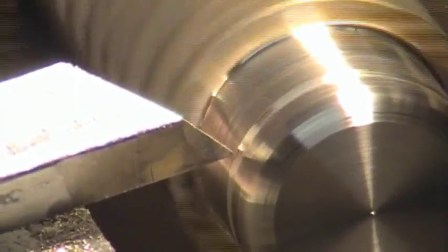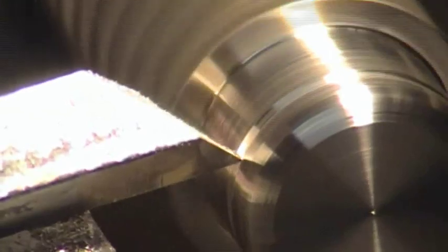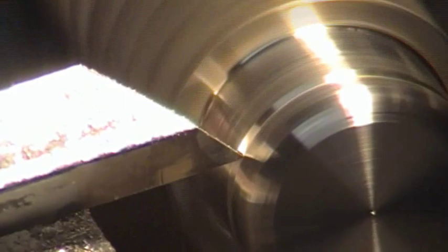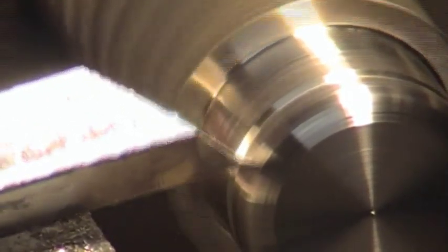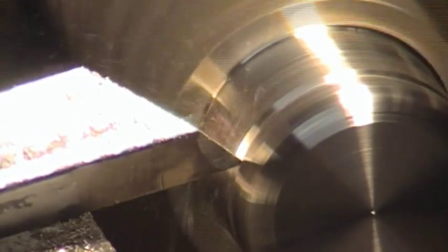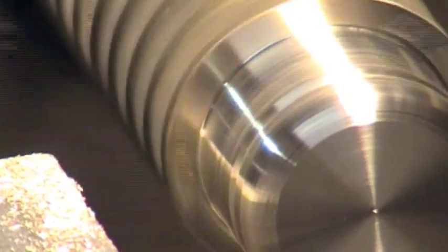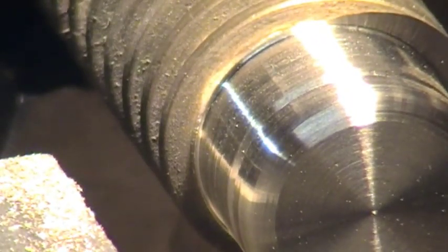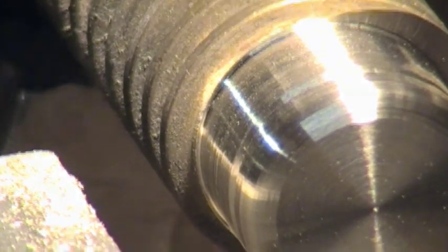I'm just working to make what might be an O-ring groove. I'm not paying much attention to detail here. Let's bring the camera in just for a closer look, and that'll virtually cover it — just to give some idea.